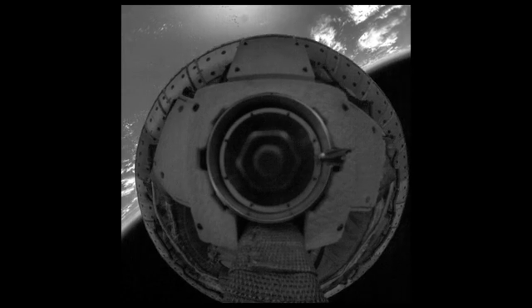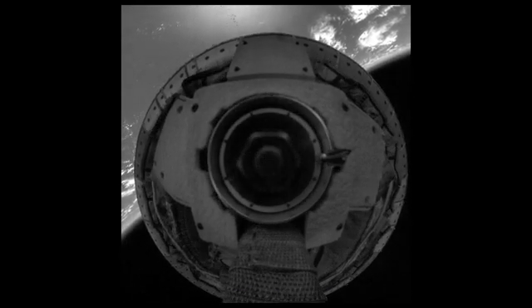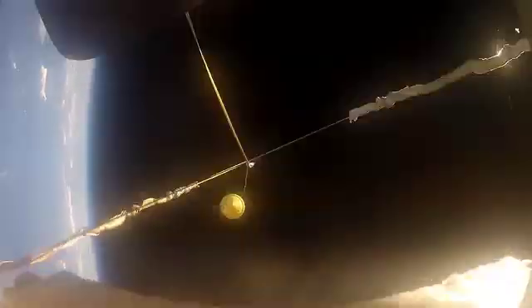We used the supersonic inflatable decelerator to slow us to something closer to two and a half times the speed of sound. We used a balloot to help deploy the new supersonic parachute. The balloot is shot out the back of the vehicle at over 200 feet per second, and then we cut the balloot free and it begins to pull the parachute off the back of the vehicle.